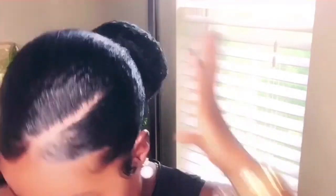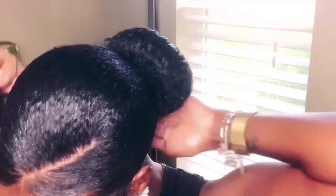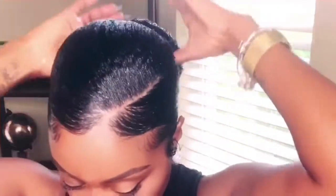My last and final step is applying oil all over my hair for some extra shine, and also slicking the back of my neck — because I know some of y'all probably saw it, but I got it together. And I'm all done! I love wearing this style — it literally lasts me a week and it could last longer if I really wanted it to. Thanks for watching.